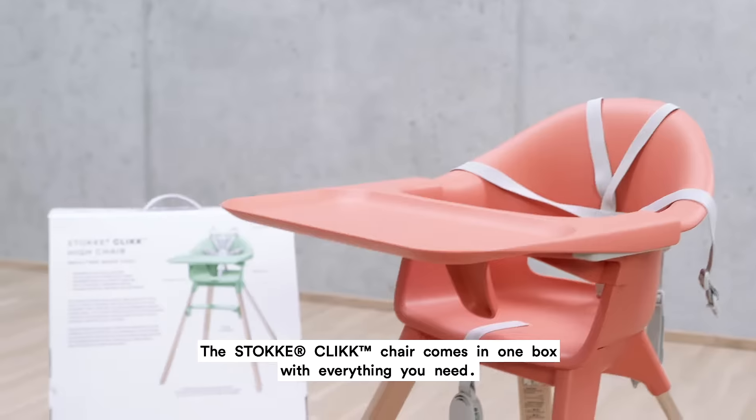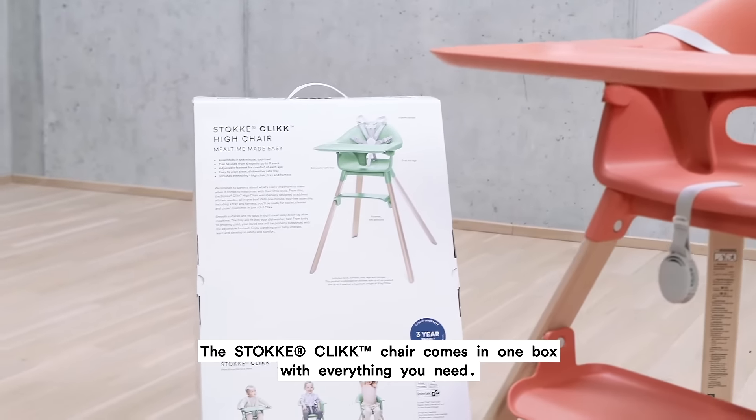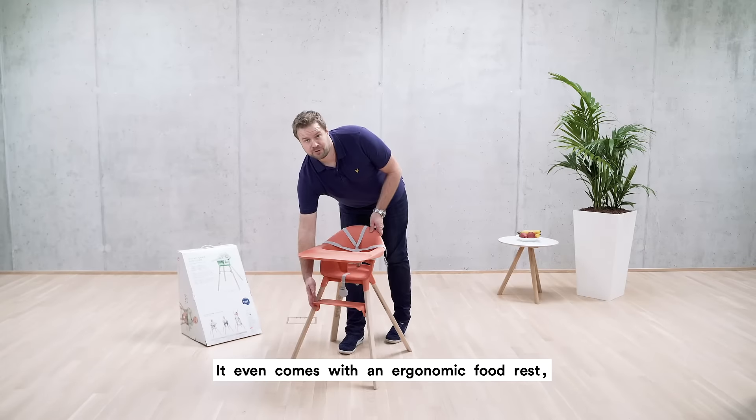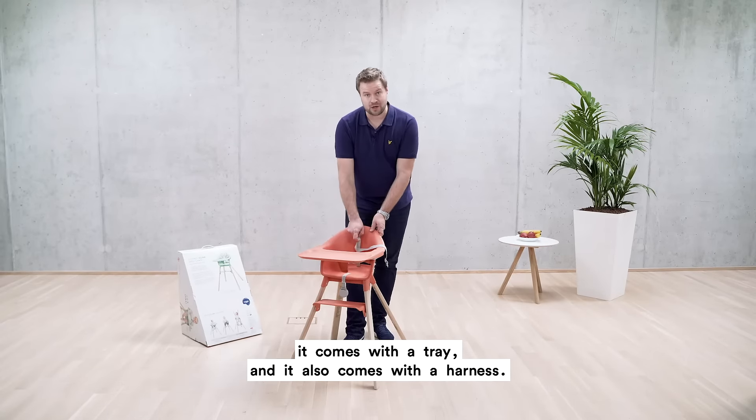This is the Stokke Clikk chair. The Stokke Clikk chair comes in one box with everything you need. It even comes with an ergonomic footrest, a tray, and also a harness.